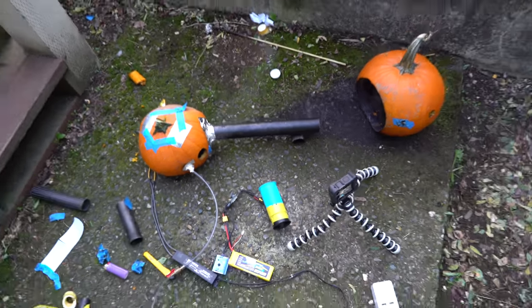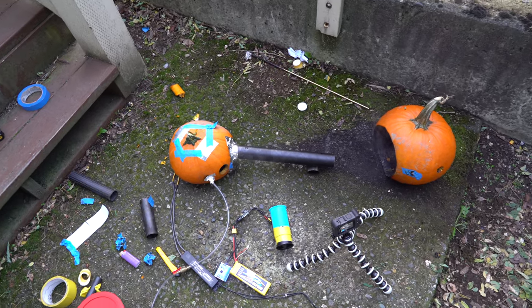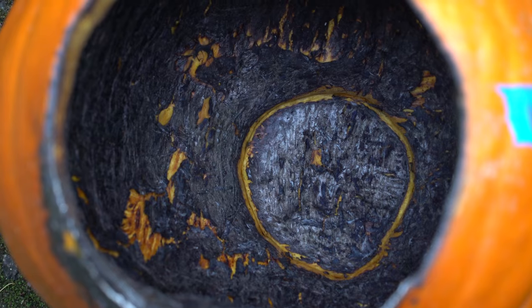I think I've determined that pumpkins are difficult to convert into self-sustaining pulse jet engines, and I'm going to call it at that. It's been fun — we got resonance, that was my initial goal. I'm done messing around trying little tweaks and tunes to get this thing to work. This pumpkin has seen better days.